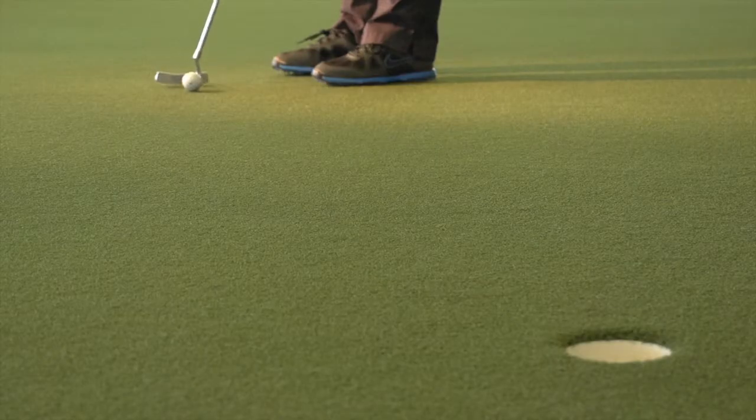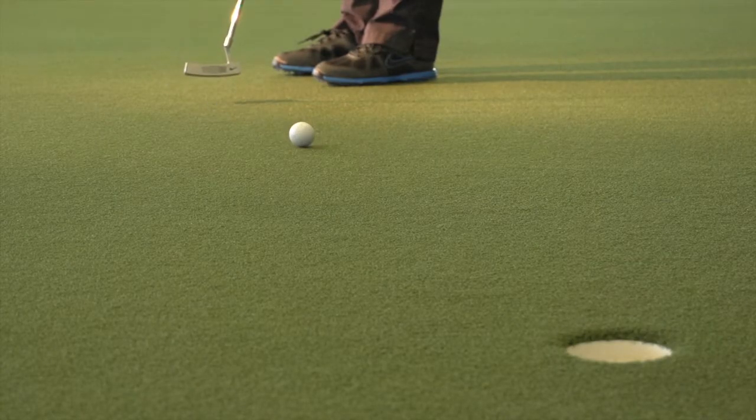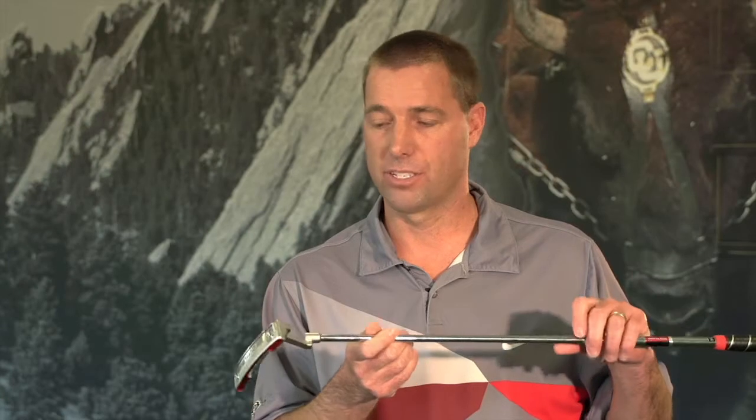All those numbers relate to the amount of face balance or toe hang on them. So you have a face balance putter, which would be the 0-0, so as the putter sits, the face is up. It goes all the way to 90 degrees of toe hang with the Mod 90 putter.